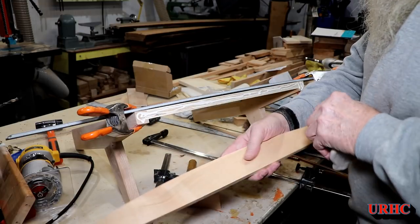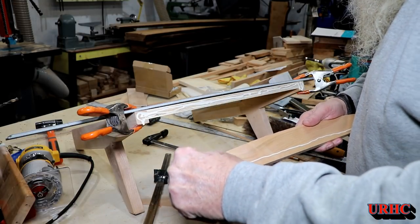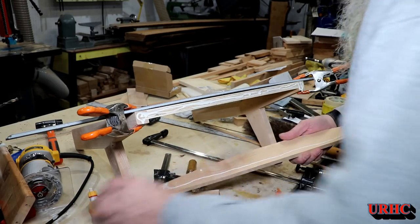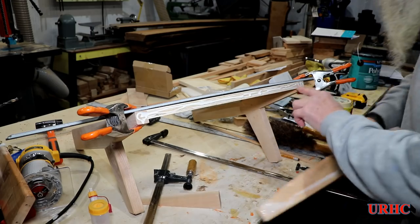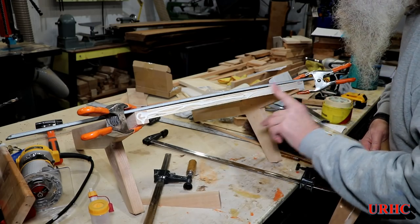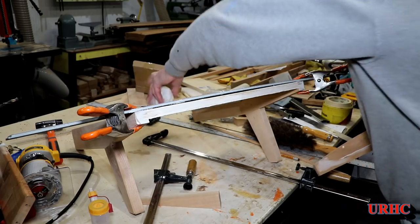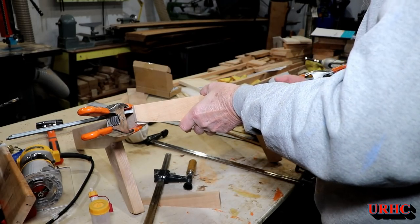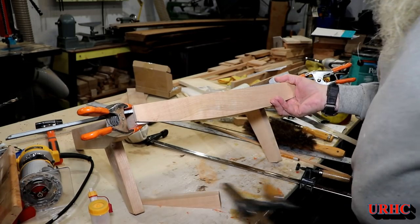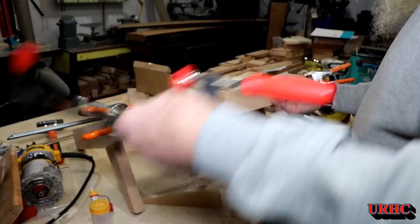Got it all trimmed out and sanded down, time to glue it on to the front of the stool. I've got these little glue bots and I really enjoy them — they work great for spreading glue. I spread some glue out there, then clamped it on the front with a piece of laminate flooring sitting there to get the elevation perfect.